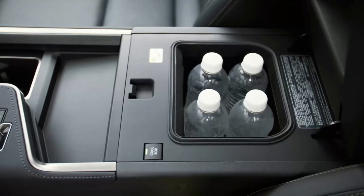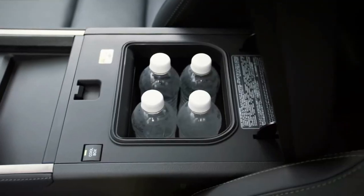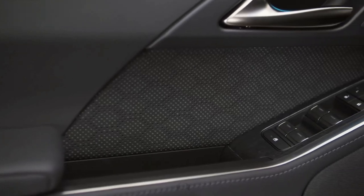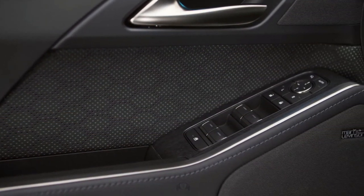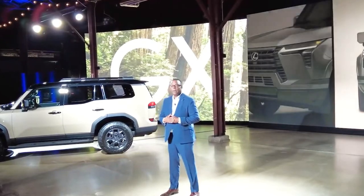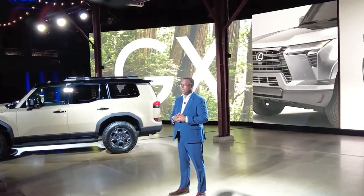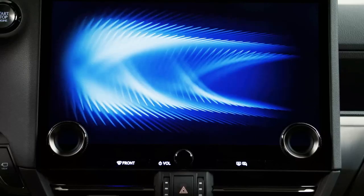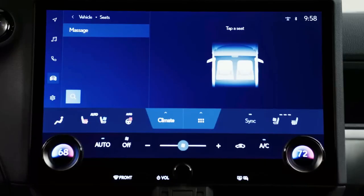The new third-generation Lexus GX will be assembled in Japan, and Lexus expects it to go on sale in early 2024. This marks the first significant update for the series in over 13 years. The upcoming generation showcases an off-road focused personality with rugged aesthetics and a sturdy body-on-frame structure. As one of the oldest nameplates in Lexus's range, it's high time for a complete overhaul, and the 2024 Lexus GX is poised to deliver exactly that.